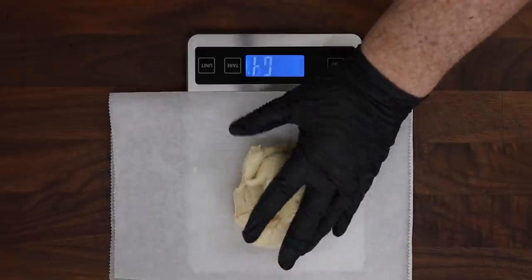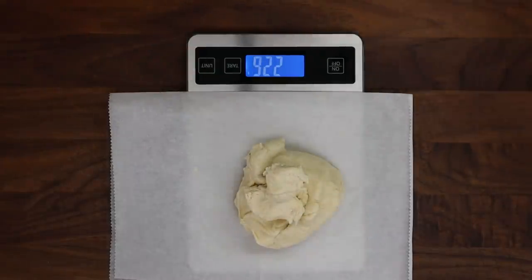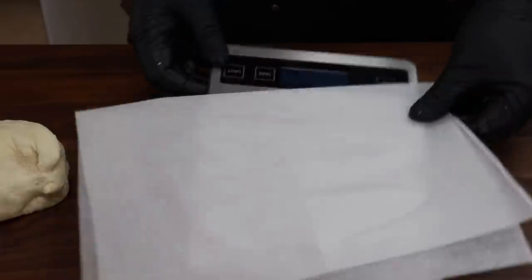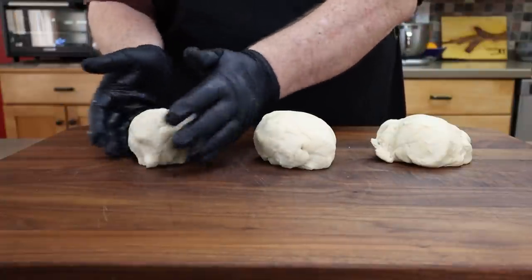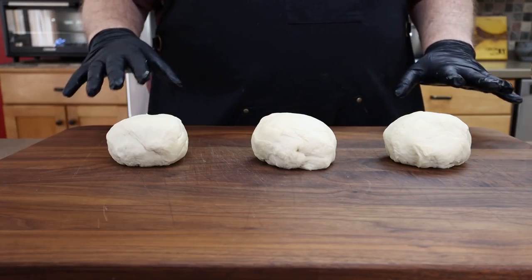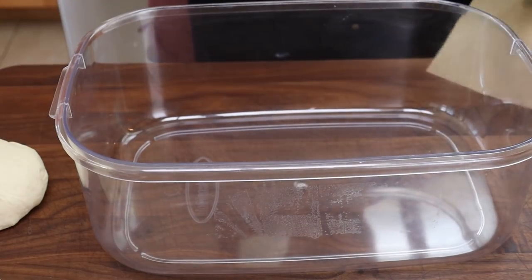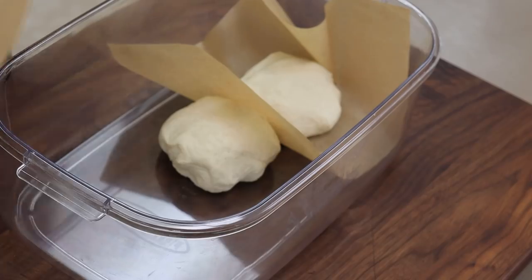I'll zero the scale out. The pieces come to about 201, 214, and 228 grams — close enough. All I'm going to do with these is form them into smaller pinched dough balls, just like I did with the large dough ball. I'm not putting any flour down because there's still good oil on the surface so they're not sticking. I have a nice container to proof these in, and I'm putting parchment paper between them because they'll come together and I don't want to separate sticky pieces later. I'll put the lid on and they go in the refrigerator overnight.